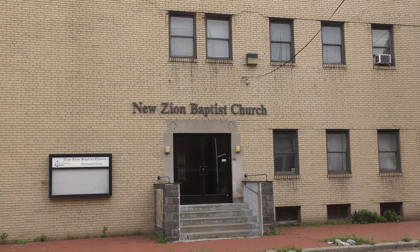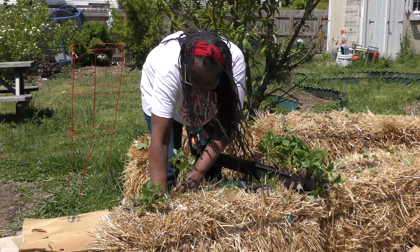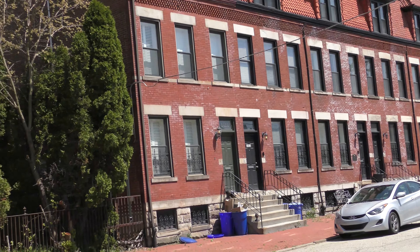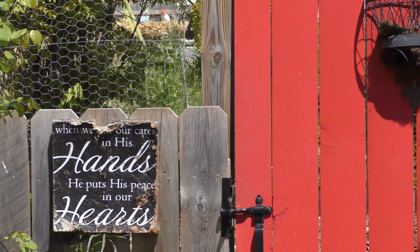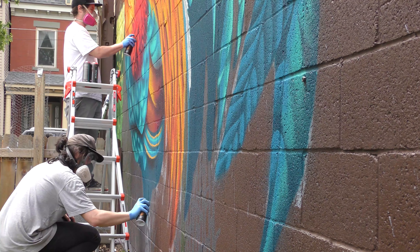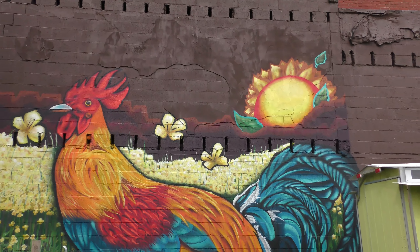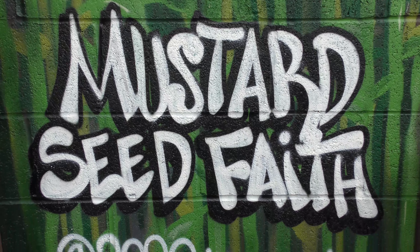That's JoJo. She volunteers at the New Zion Baptist Church, which shares a wall with the Manchester Growing Together Garden on Juniata Street in the Manchester neighborhood of Pittsburgh's north side. The Manchester Gardens asked two artists, Shane Pilster and Max Gonzalez, to build this mural. I'm Brian Crawford with pghmuseums.org, and this is Mustard Seed Faith.